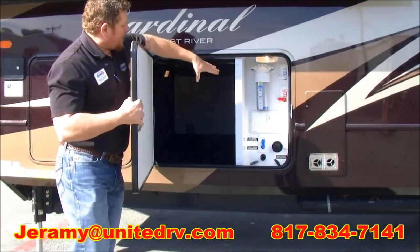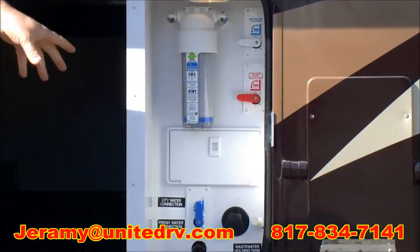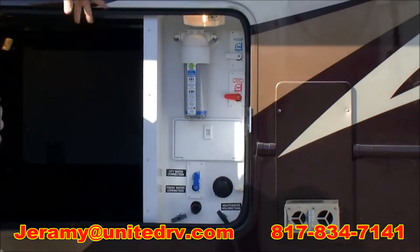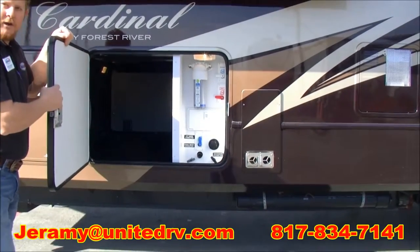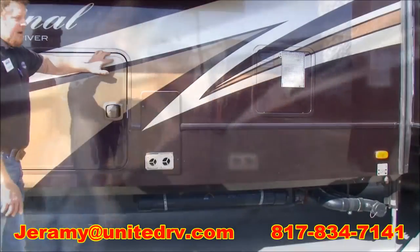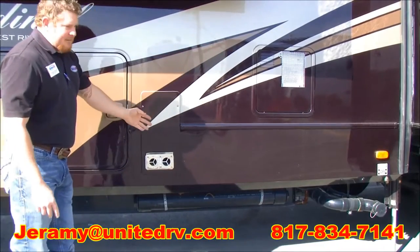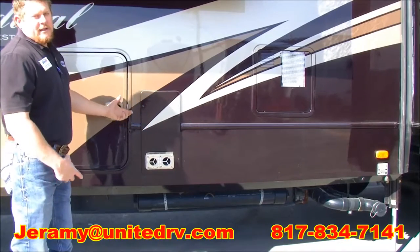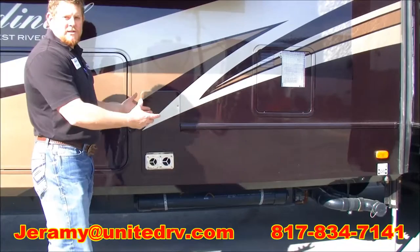Also in this compartment, you can see that we have all of our docking stations: water filter, your waste tank, your gray tank, and even an outdoor shower. You can also winterize the coach in this compartment. Over here we're going to have our hot water heater, which is DSI Electric, and then we're going to have our furnace. This is on the opposite side where the awnings are hanging over to keep all the heat and the noise away from that.